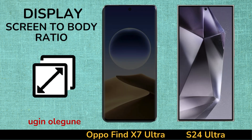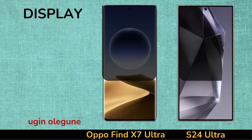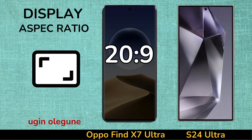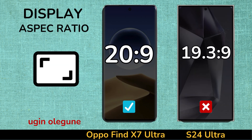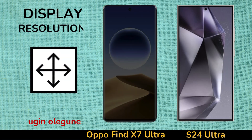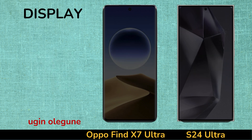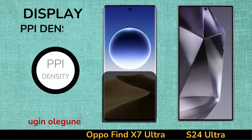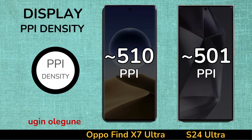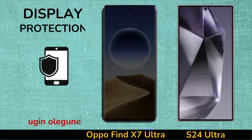Screen to Body Ratio. Aspect Ratio. Resolution. PPI Density. Protection.